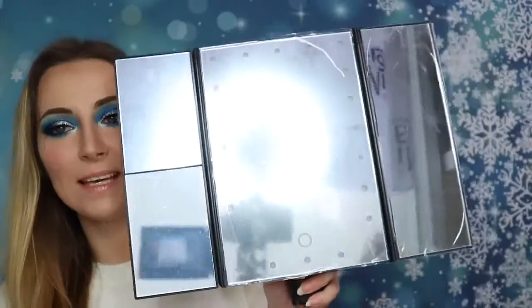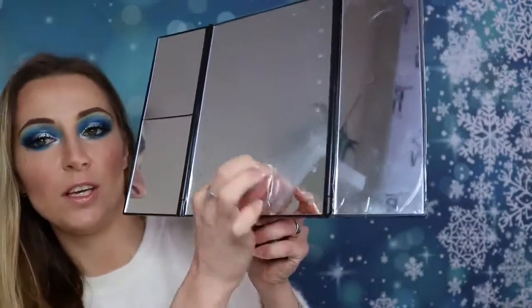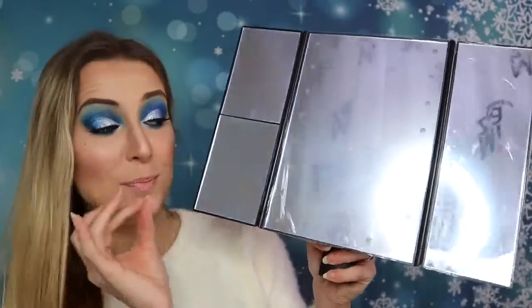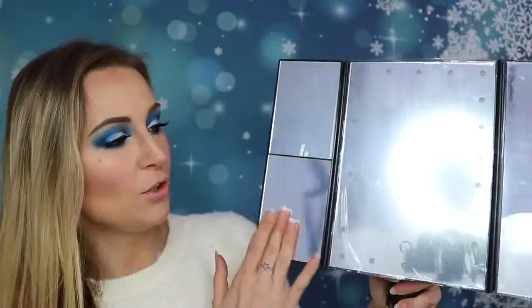You can also put the battery inside — it looks like this. There is a protection cover here, and the lights are here. I think it's amazing.